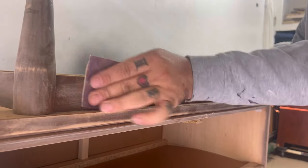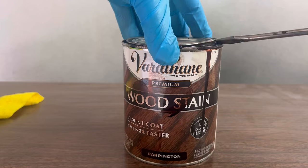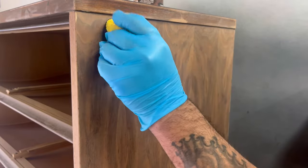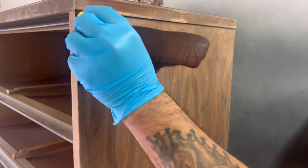I'm hand sanding everything with 150 grit sandpaper so that the paint has something really good to stick to. I'm using a Carrington color — it's almost like a mix between walnut and red mahogany. It's not a pure brown; it has a little bit of a red hue to it, and that's the color I chose to use on this piece.